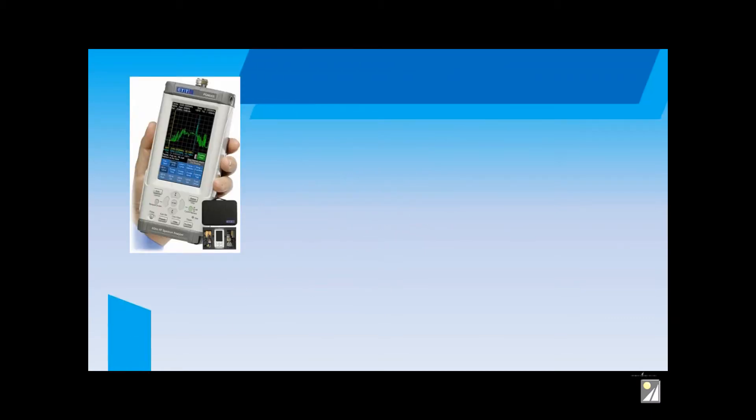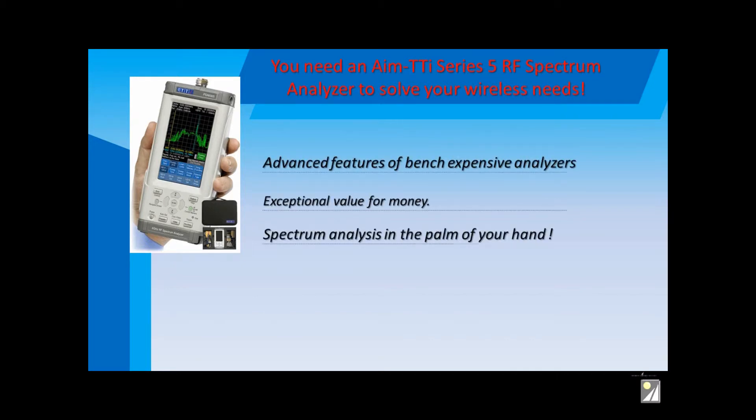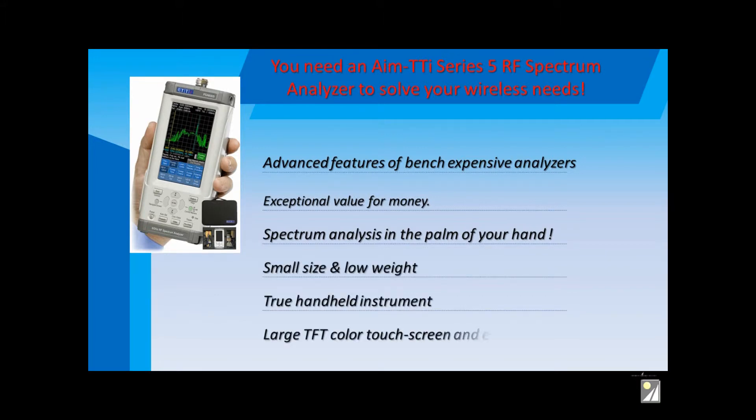You need to get hold of an AIM TTI Series 5 RF Spectrum Analyzer to solve your wireless problem. They offer expensive benchtop features in your hand and at a reasonable price, too. They're extremely portable and convenient for field use.